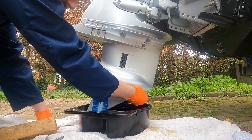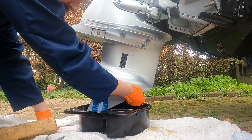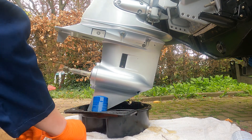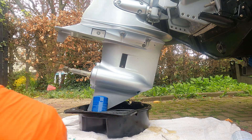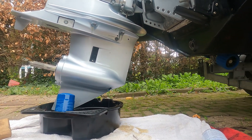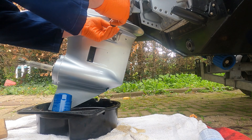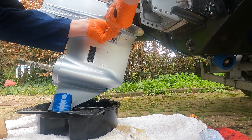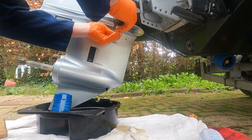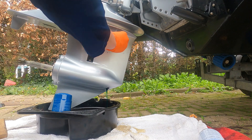We'll get that one there and just take that bottom plug out. The oil must be nice and clean. See, it's not flowing too quick there, so I'll take this top plug out. At the moment it's a partial vacuum, so as soon as we take this one out — there we go — a nice flow of oil.